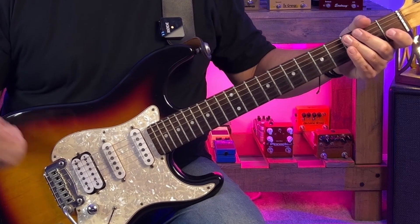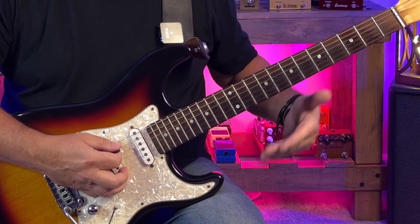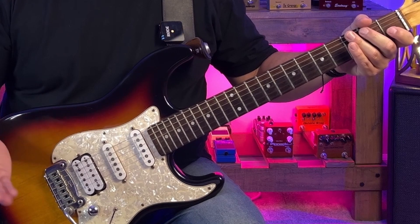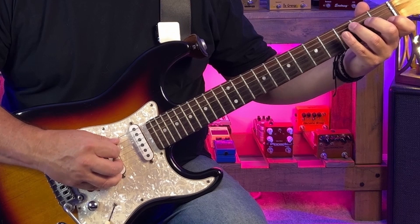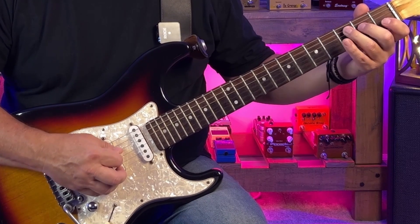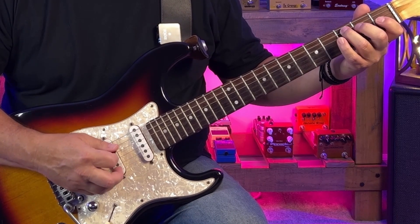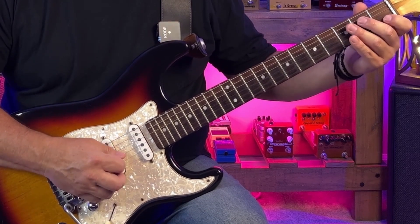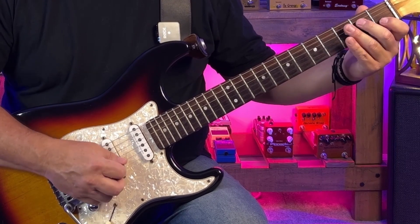We start out with a couple of notes walking into the C chord. We're going to play an open A and B — the open A and this B at the second fret of the A string, which I alternate pick. Now we're into our C chord. We're going to play C, skip to the open G, then an E on the D string, and then C again. Next, we skip over to the C note on the B string, open G, E on the D string, and then back to the open G.